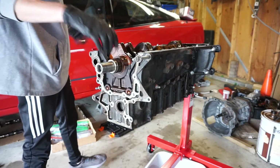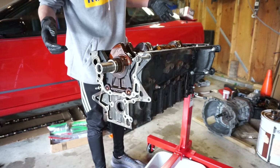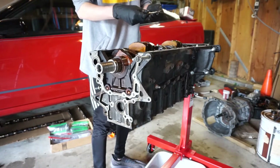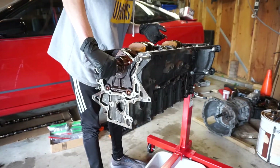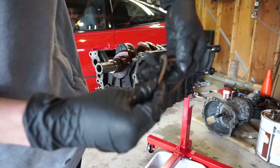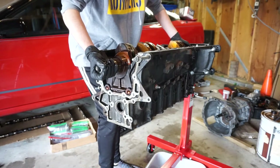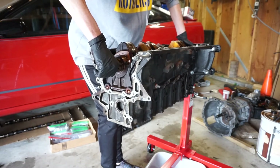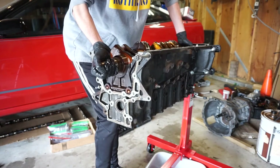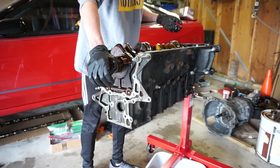This is the moment of truth — will the crankshaft come out? I've rotated the thrust bearings around with the crankshaft so we can remove them and not have to worry about them later. It almost came out; I'm just not strong enough. I'm going to have to get another hand in here to help me.